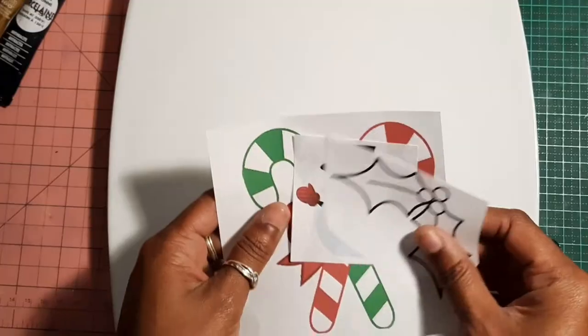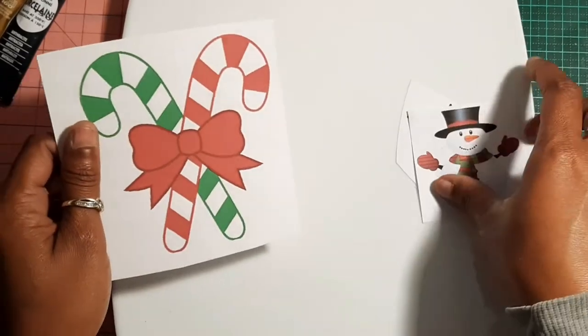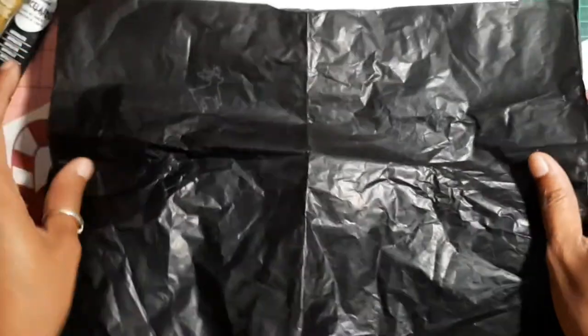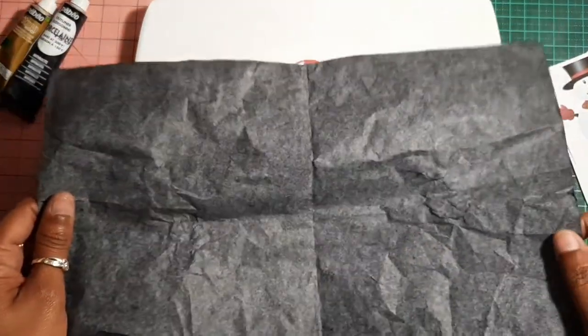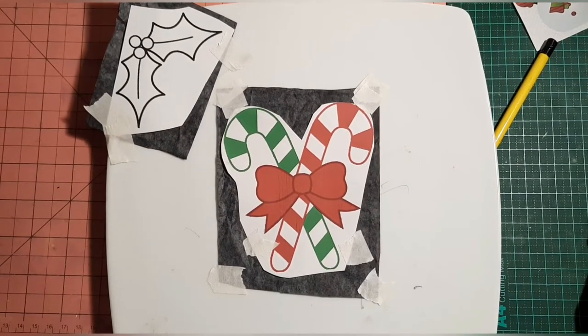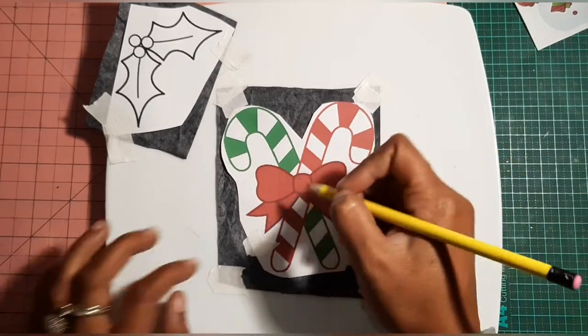For this project you will need a reference picture. I got my picture but I will end up using only two of them in this video. You also need carbon paper to transfer the image on your plate. Here I already placed my picture on the carbon paper and secured everything with some masking tape.